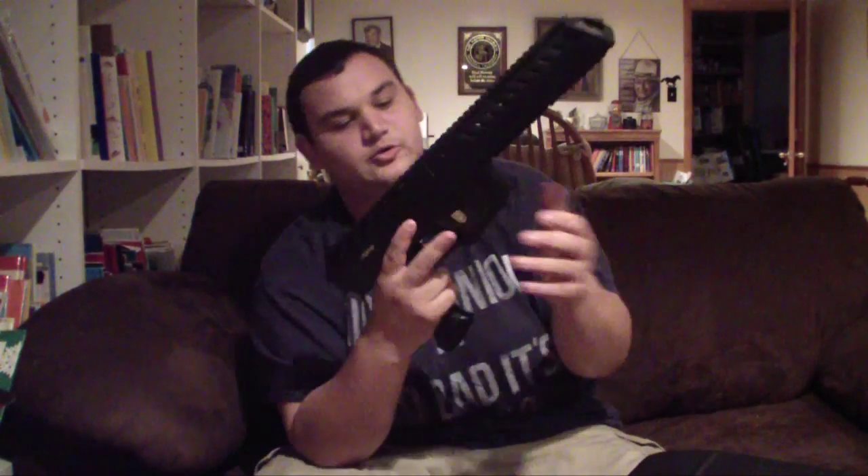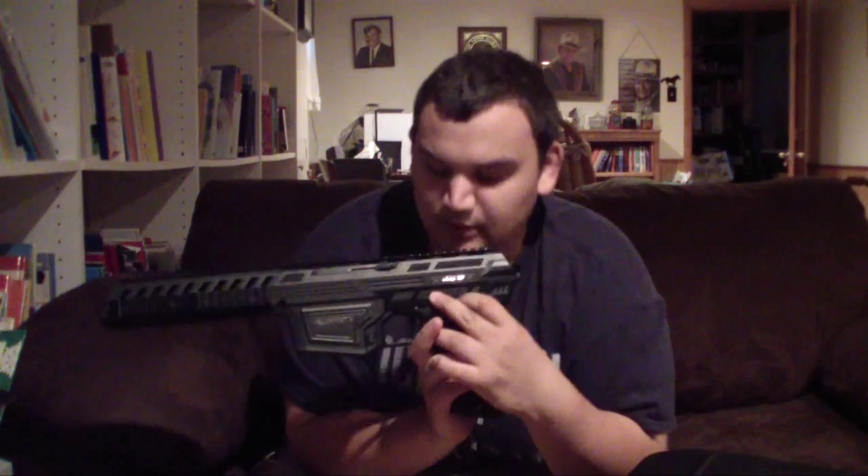So there's your little dummy mag. I wouldn't take that onto the field with all those O-rings and tools and screws in it. It's got an ambidextrous release. Power button is right there, and then you've got your mode selector. I've got it in basic mode: semi, three-round burst, full auto. And then you have your eye switch right here to turn the eyes on and off.